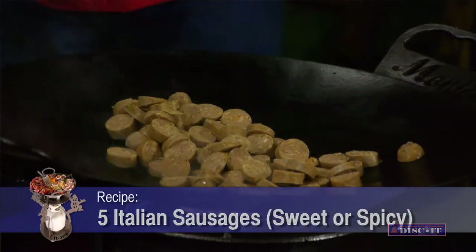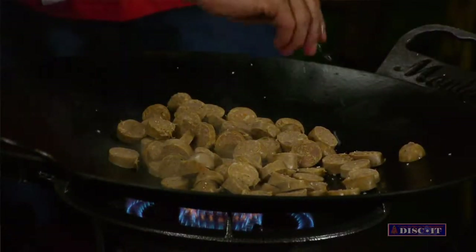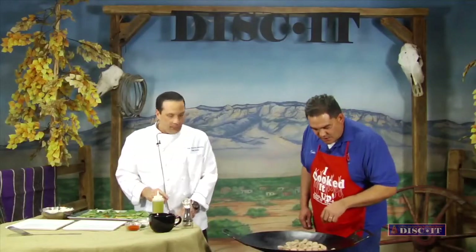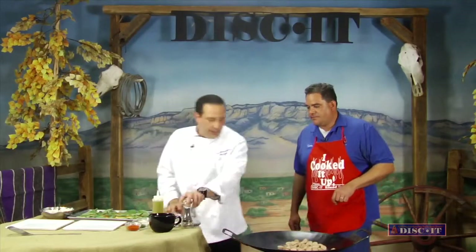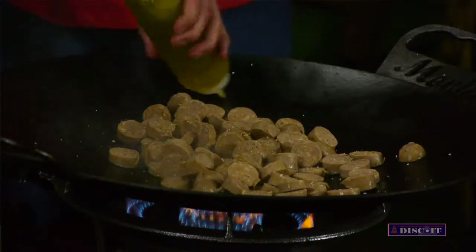And you're going to smell it. Too bad we don't have smell-o-vision, right? Yeah, like scratch and sniff on the TV. I'm going to top it with a little bit of salt. Is that sea salt or kosher salt? Just regular kosher salt. Give it a little crack of black pepper. Love the pepper — don't be shy.